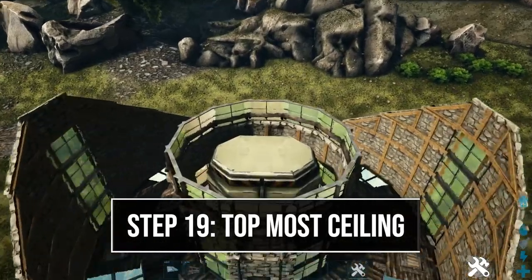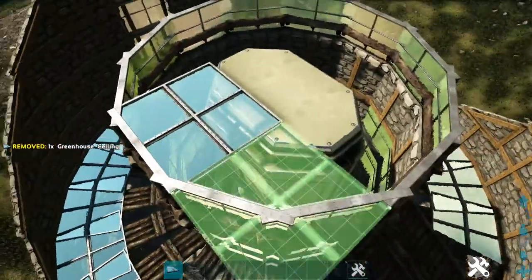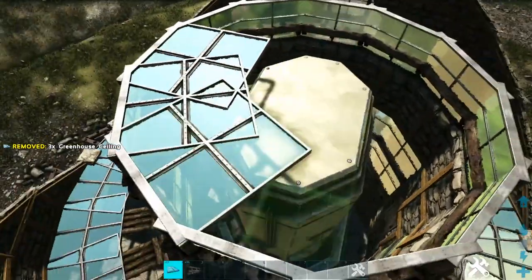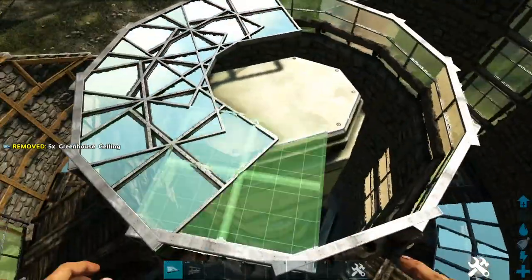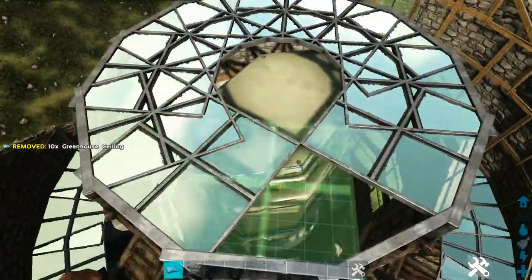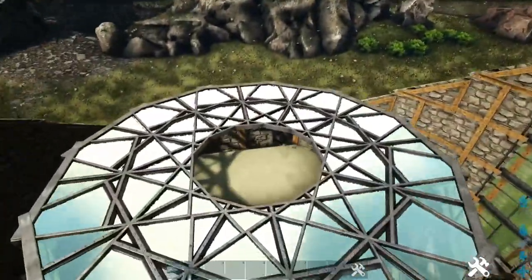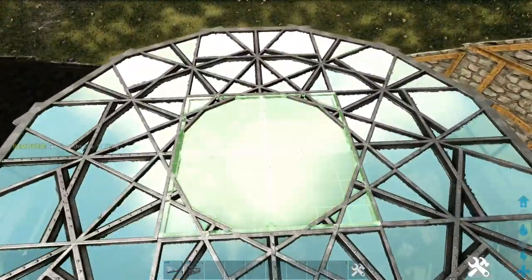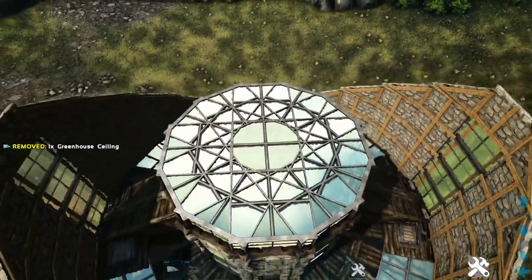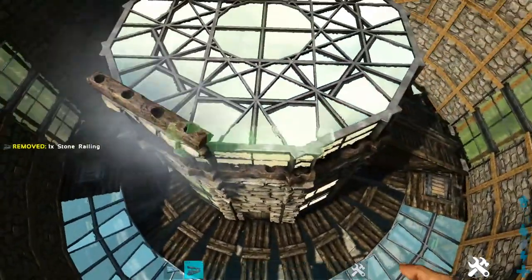At the very top, place a greenhouse ceiling attached to each one of these walls, creating a ring going around this innermost circle. Then fill this in toward the front so it goes in this direction. Finally, add stone railings on top of each one of those ceilings.